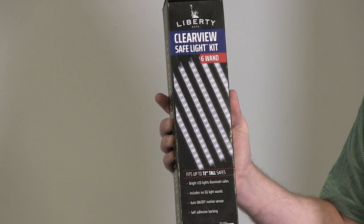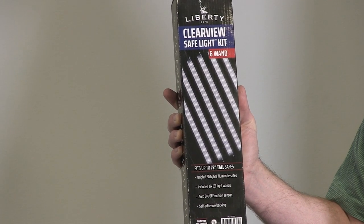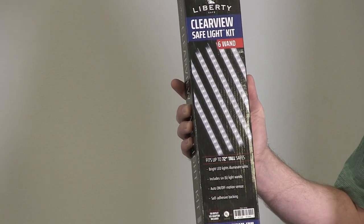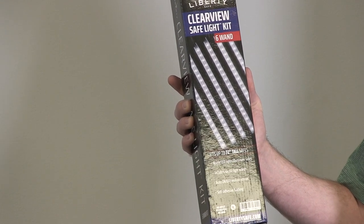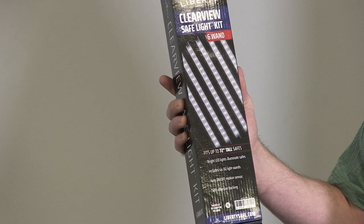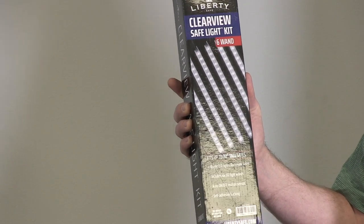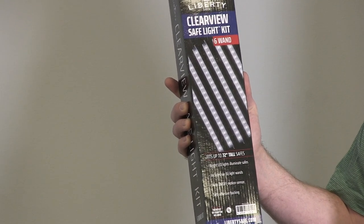This is the Liberty Safe Clearview Safe Light Kit. This allows you to add light inside your gun safe. It's a six wand and it will fit up to 72 inch tall gun safes. It has bright LED lights and an auto on and off motion sensor, so if you open your safe door the lights will turn on. When you shut the door they're going to turn off, and it's easy to install with the self adhesive backing.